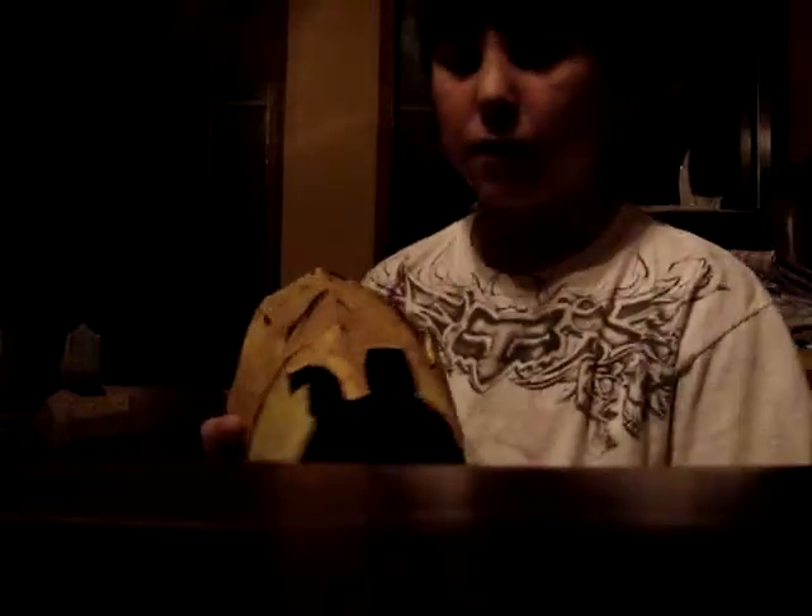It originated from the movie 300, and to do this I used scrapbooking paper and a cereal box. You have to use a lot of stuff, and I went to this guy's tutorial — you have to go through a lot of links and all that.